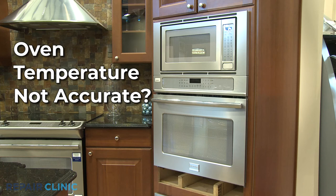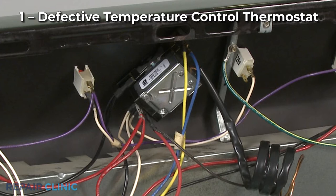If the oven temperature in your oven-microwave combo is not accurate, here are the five most probable causes.